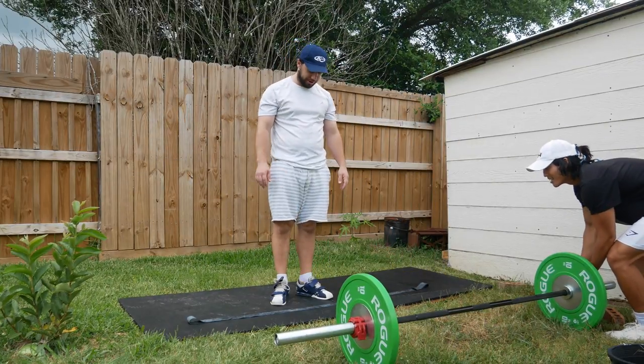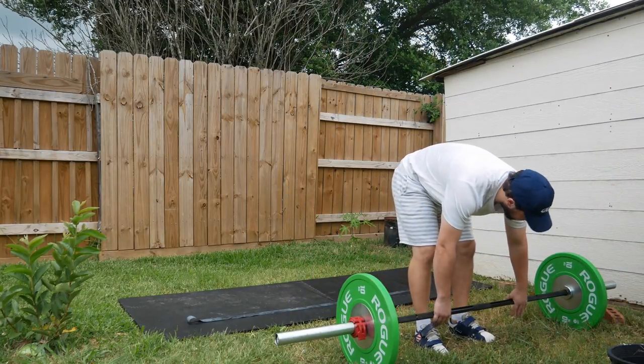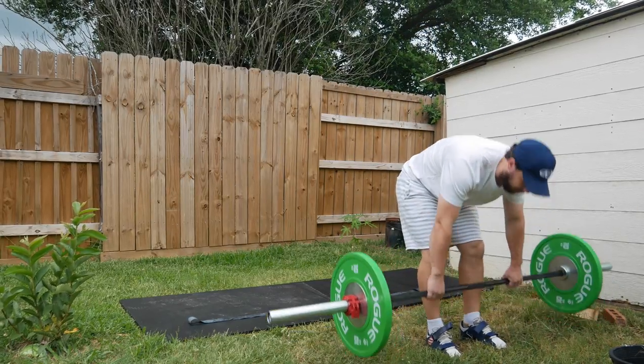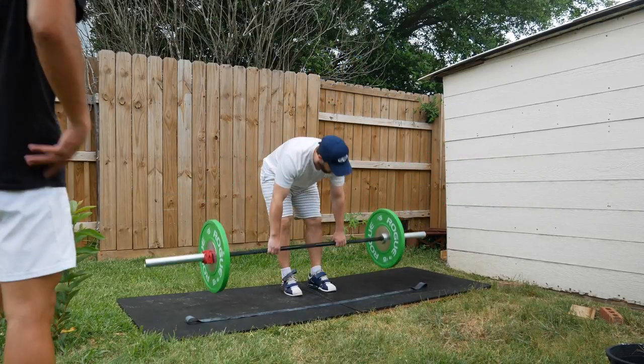So look, this is what I learned during this whole thing. That barbell just rolled right off — a little bit of a sound — all right, watch this. What are we looking at here?